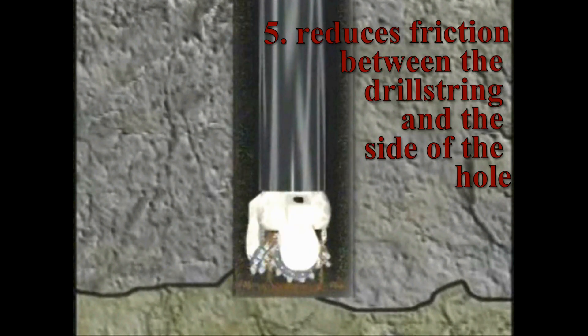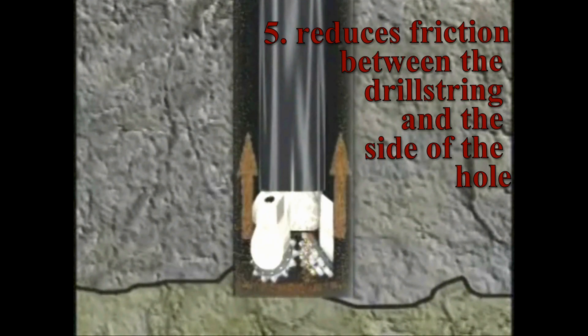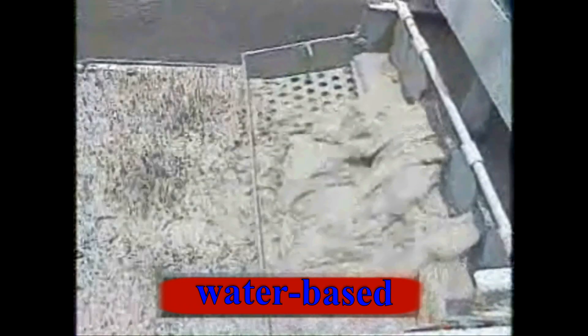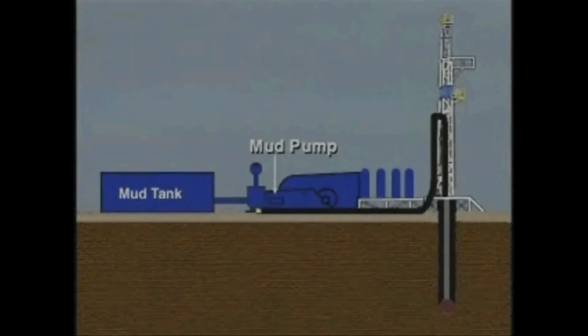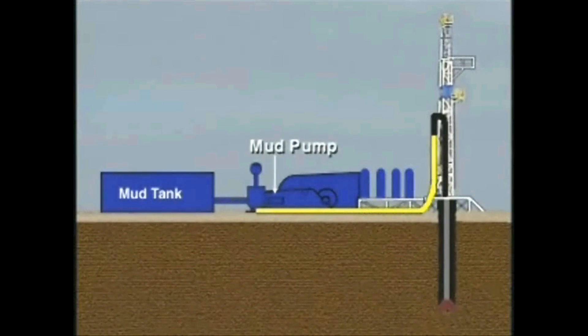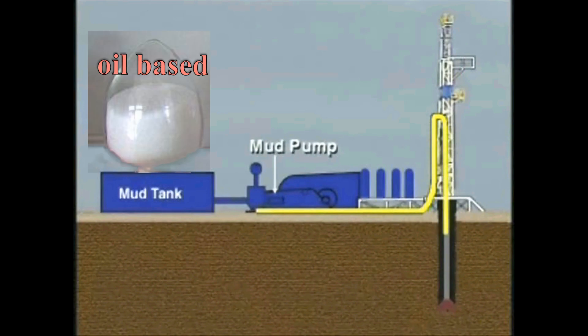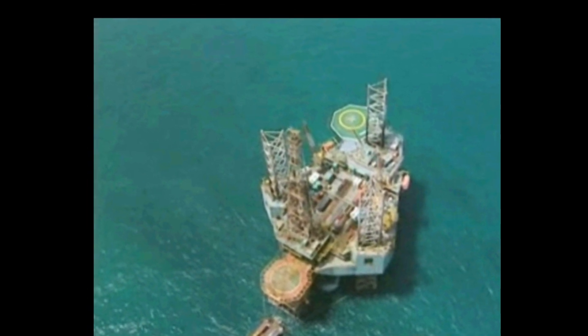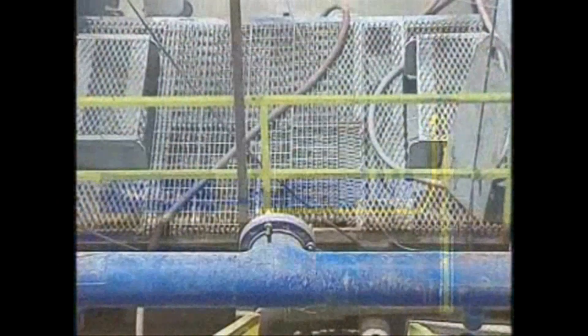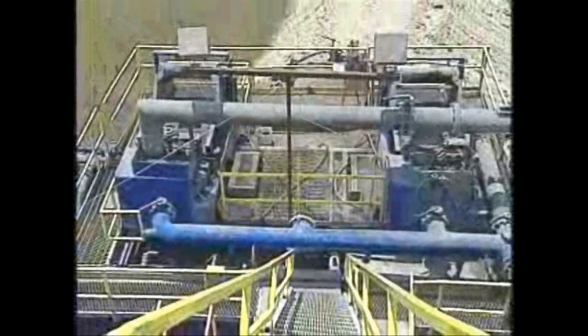Fifth, the mud reduces friction between the drill string and the side of the hole. Because of cost, the most commonly used mud system is water-based with various additives. In more technically challenging drilling programs where greater stability justifies its additional cost, an oil-based mud or water-in-oil emulsion may be used. In offshore wells where disposal of drill cuttings overboard is restricted because of environmental concerns, even more costly synthetic chemical muds are used. Mud engineers and mud loggers constantly monitor the mud's characteristics and make changes as needed.